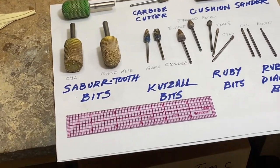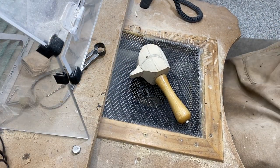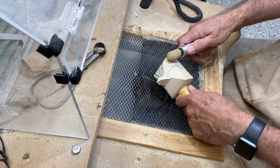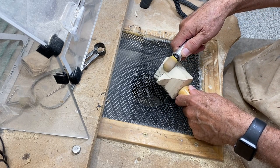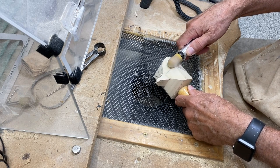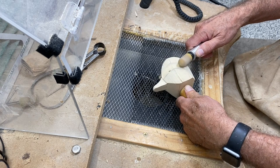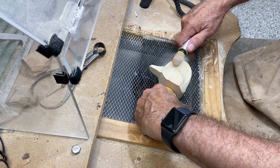Let's talk carving. I've got the drake's head mounted on my holding handle, and I'm going to use that round-nosed three-quarter-inch saber-toothed burr and go in above the cheeks and begin to narrow to that crown dimension that we established before. I'm going to speed through this section since it's very similar to what we did on the hen.